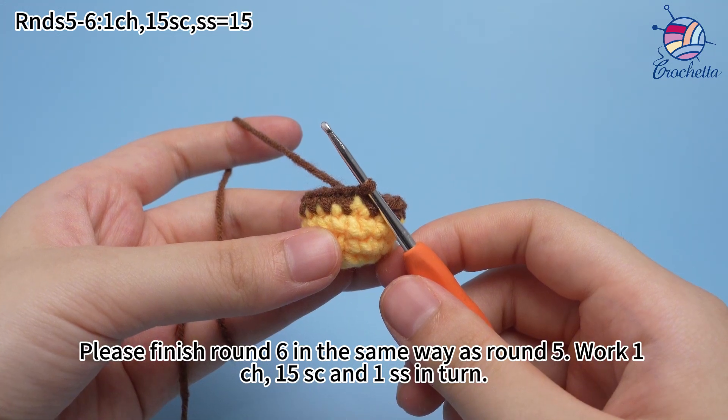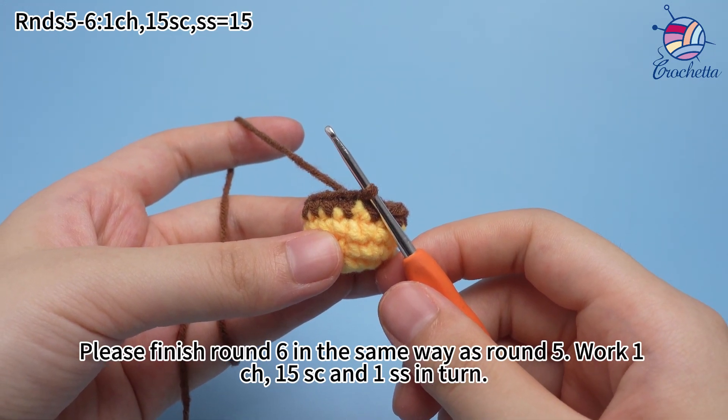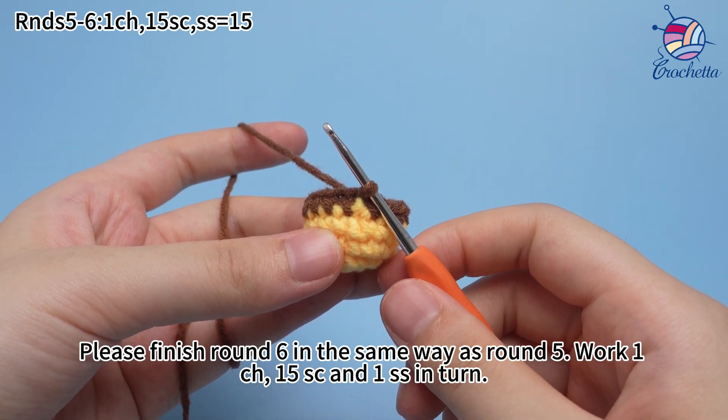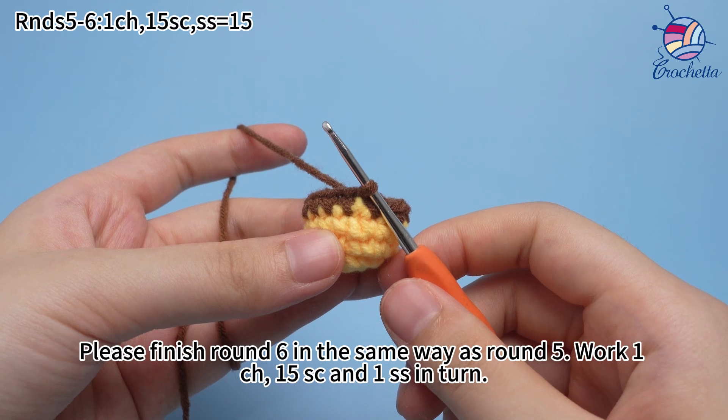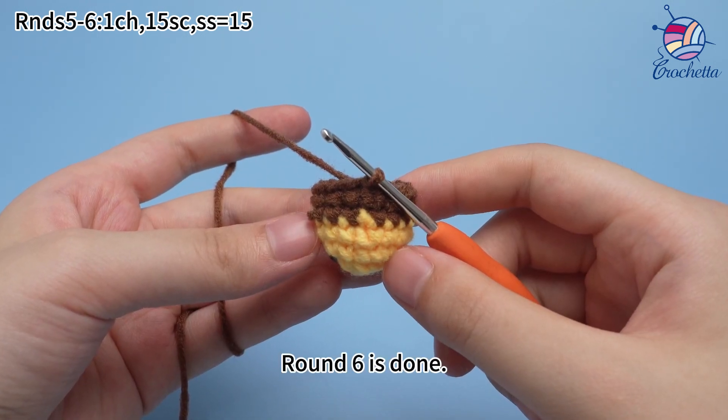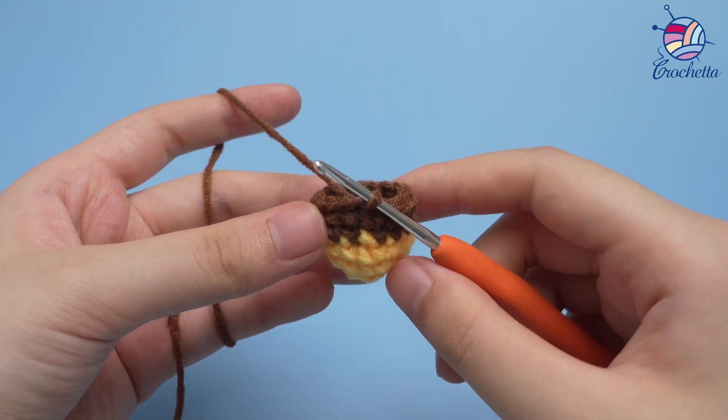Let's finish round 6 in the same way as round 5 — work 1 chain stitch, 15 sc, and 1 slip stitch in turn. Round 6 is done.